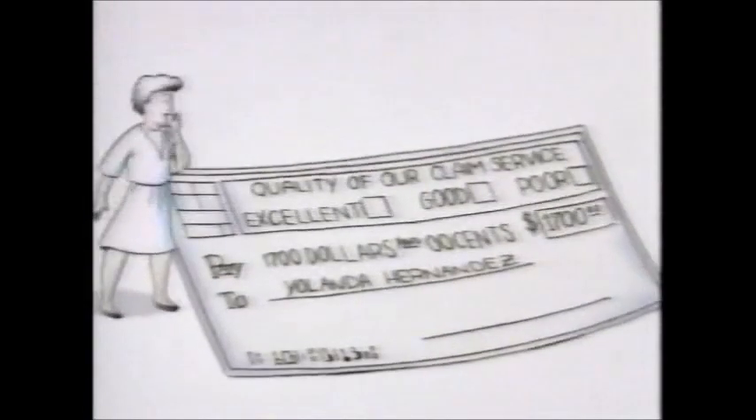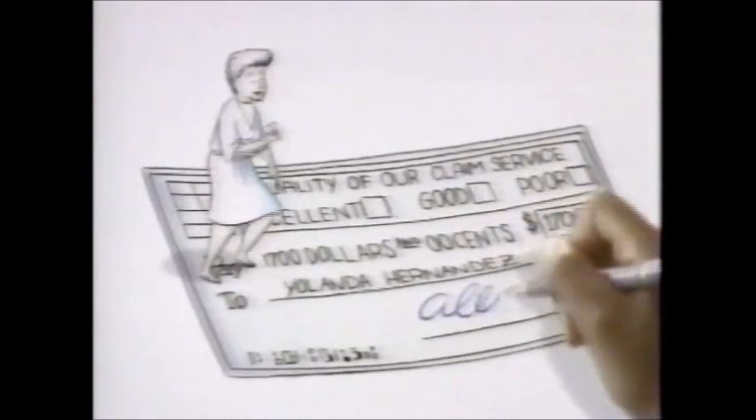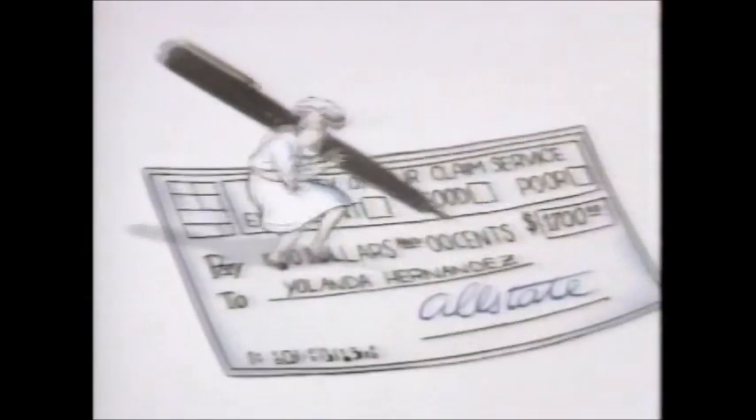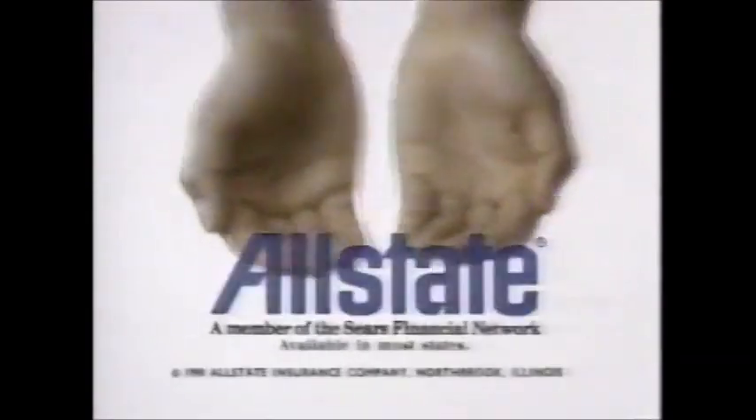Allstate doesn't give you an ordinary claim check — ours lets you rate us. This helps us give you quality service. So next time you get a check from Allstate, we'd appreciate getting one too. You're in good hands with Allstate.